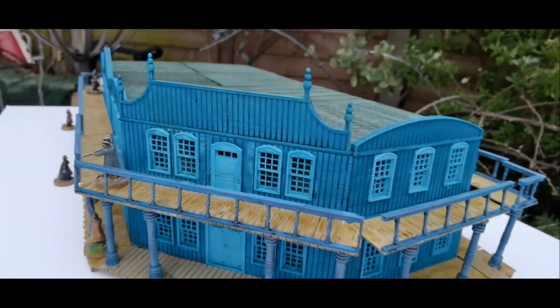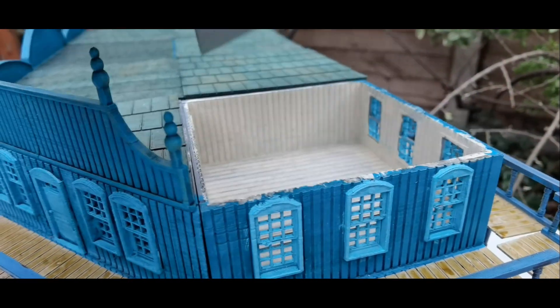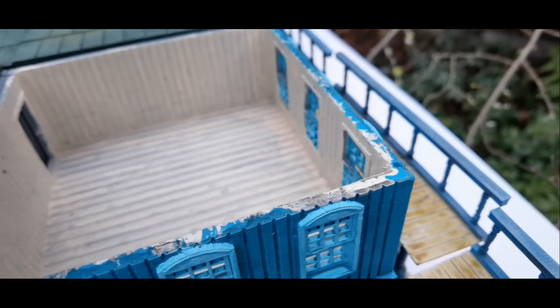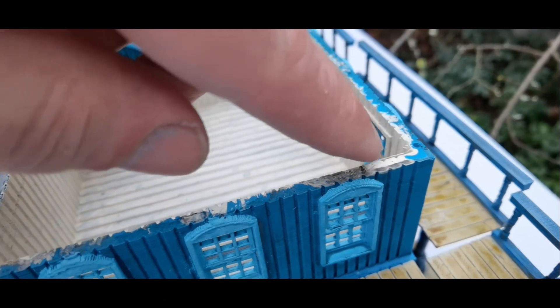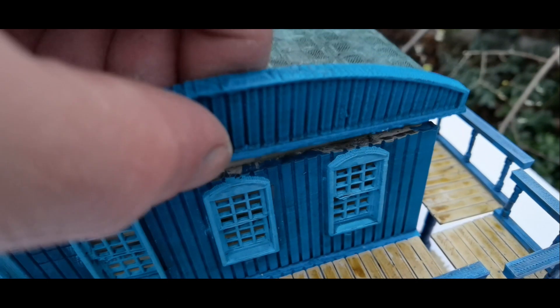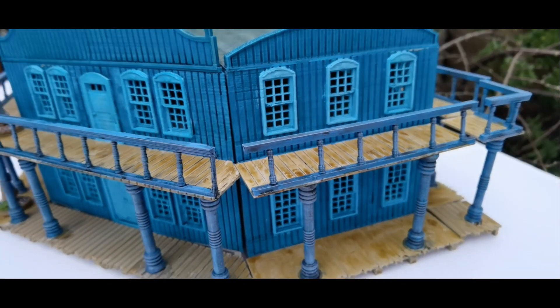It has the facility to be magnetised. I haven't done it yet, but in the top there are little holes in the corners, and you can put a little 2mm or 3mm magnet in there and it will all stay together nicely.